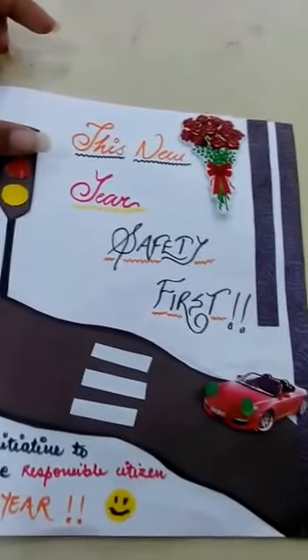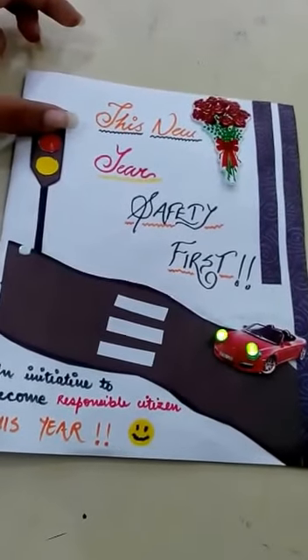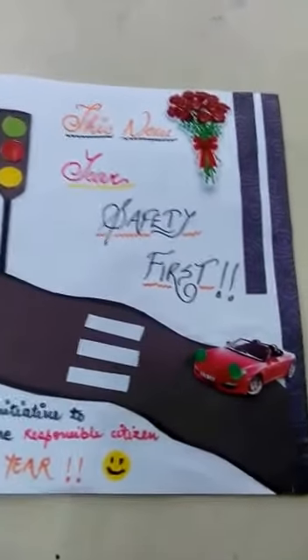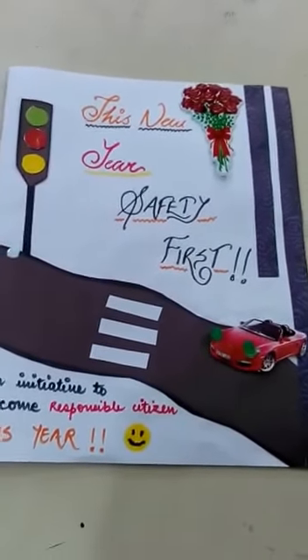Now you can see when we press this green light, the headlights of the car will glow. This shows that citizens are following traffic rules very sincerely. So let's join our hands this New Year to become a responsible citizen. Happy New Year guys!